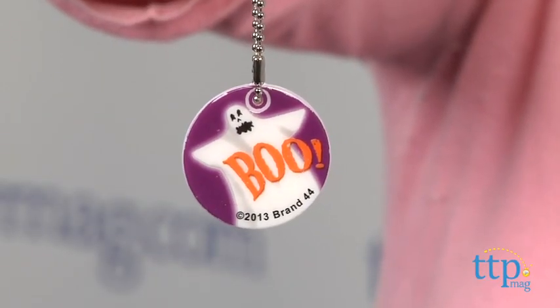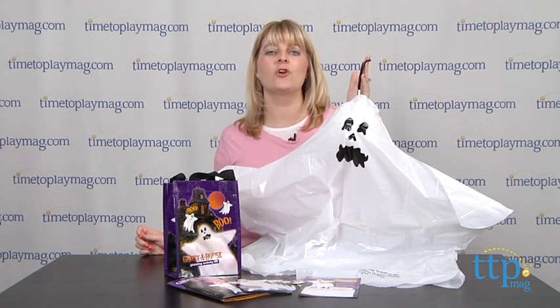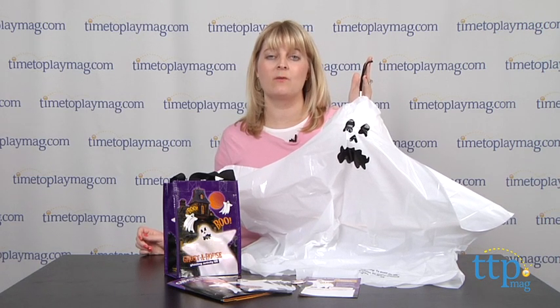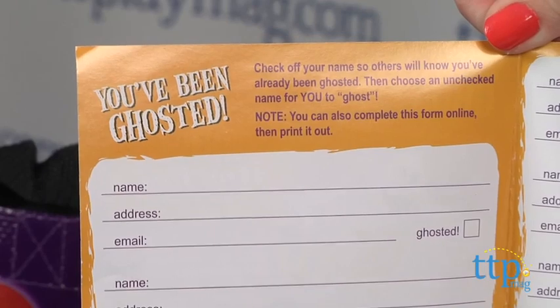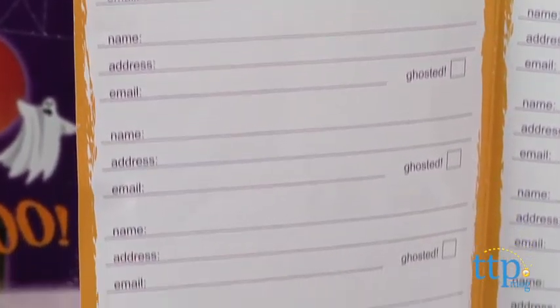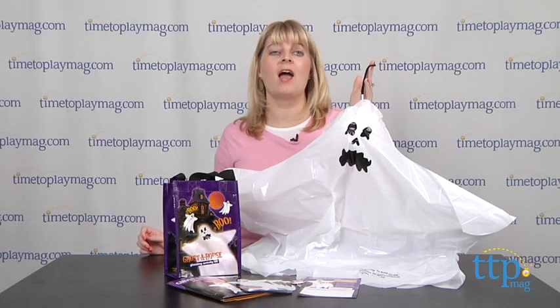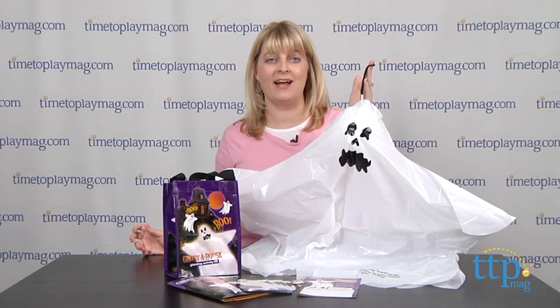Every time your ghost moves, you'll get an email, and you can track your ghost's progress on the map. The success of this depends on your friends registering and passing around the ghost. Hopefully none of your friends will be party poopers, but if you're passing this around as a party invite, you might want to start ghosting with lots of time to spare to ensure that everyone you wanted to invite gets invited in time.